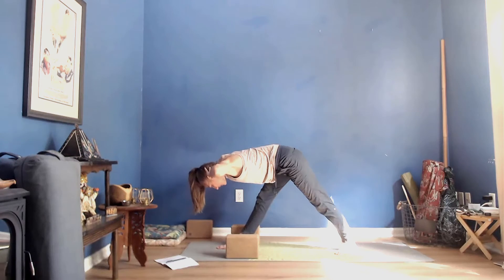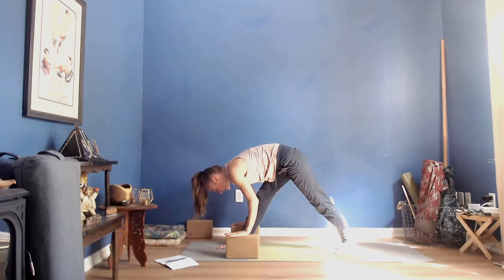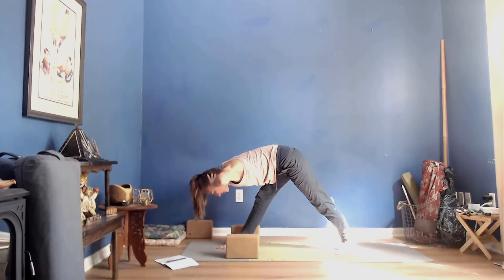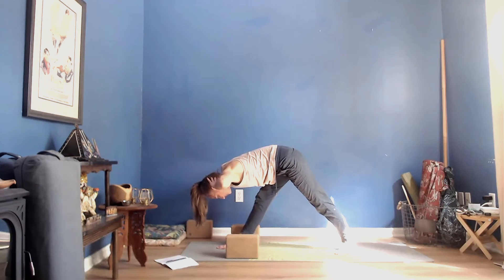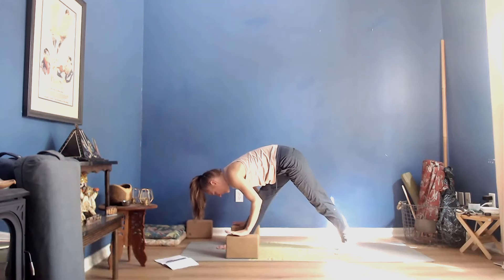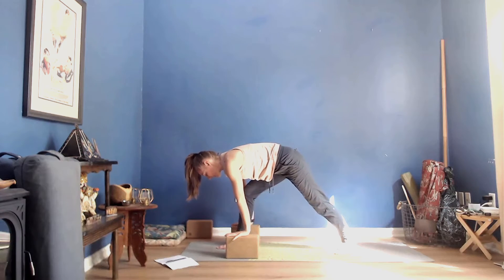If you'd like, keep your hands to the back of your head, or release them down to the blocks. On exhale, start to reach your chest towards your thighs — you can drop your hands down or keep your hands as they are. Two more breaths here. Then release your fingertips down to the blocks if they had come away.